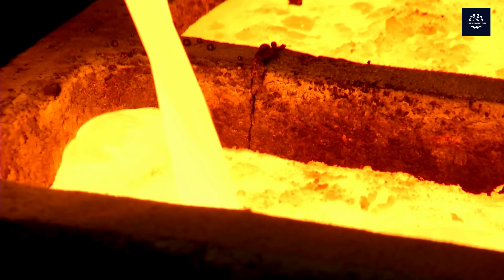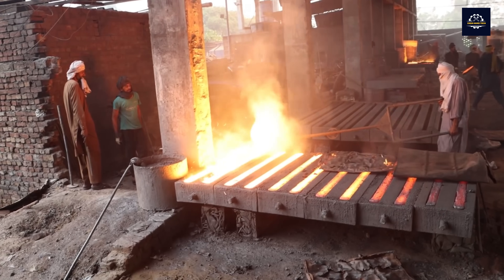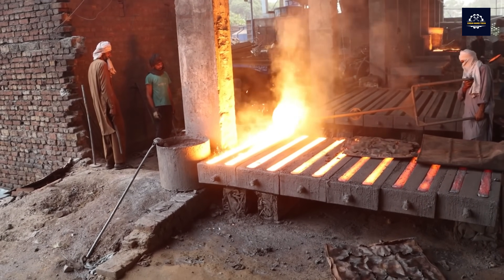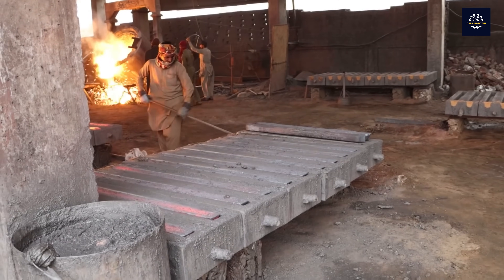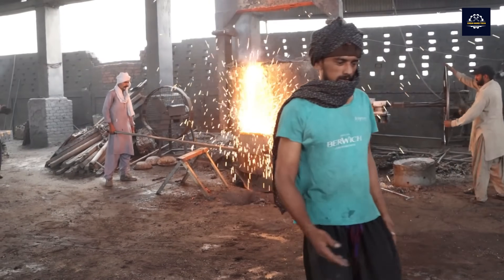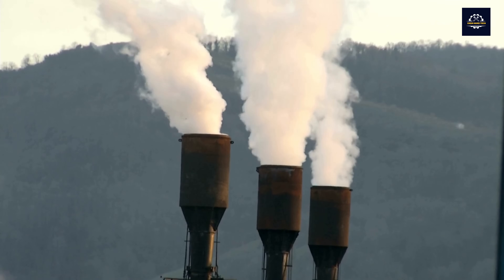Metal recycling not only saves 60–95 percent energy compared to mining and processing from raw materials, but also reduces CO2 emissions significantly. According to statistics, recycling aluminum reduces CO2 emissions by 95 percent, recycling steel by 70 percent, and recycling copper by 65 percent.